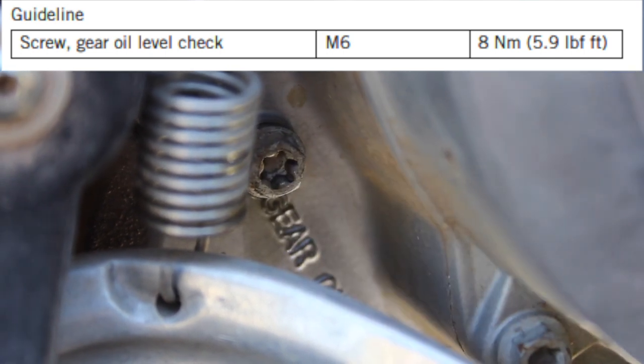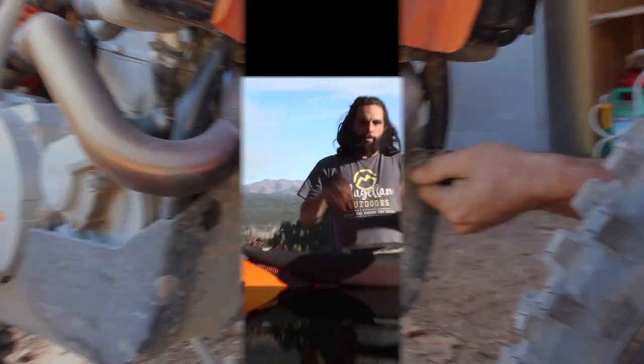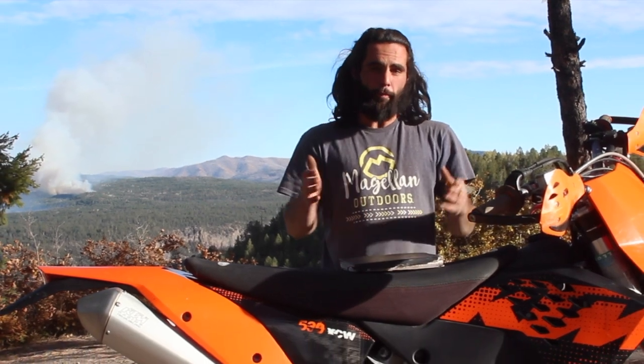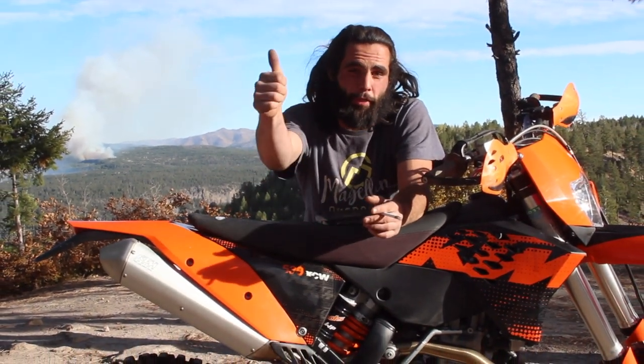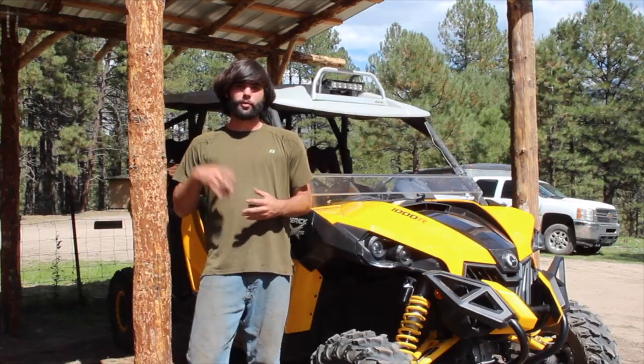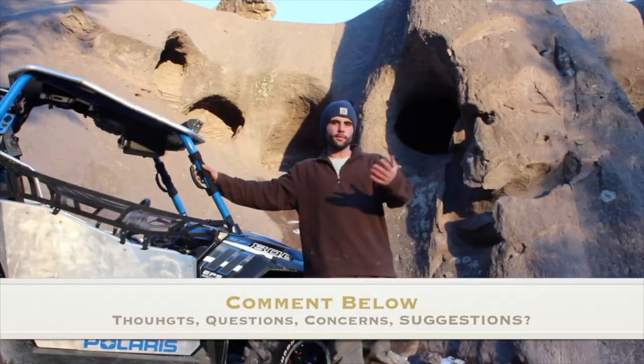Now just reinstall the skid plate and we're done! I really hope you found some of the information in this how-to video helpful for your KTM dirt bike. If you did, do me a quick favor and give the video a thumbs up. And if it wasn't helpful, or if I missed anything, or if you have any thoughts or suggestions on how I can improve these videos, please leave a comment in the section below — I'd love to hear from you.